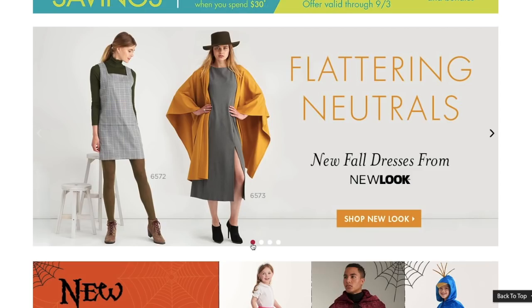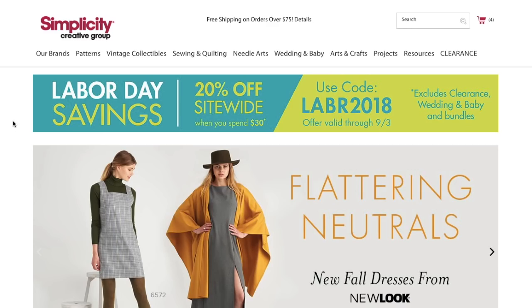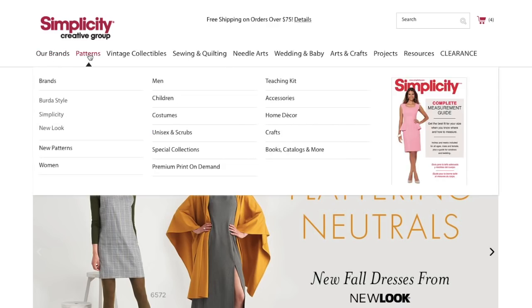Hi you guys, Lindsay here. We have got a new collection from our friends at New Look. So today I'm going to do what I do — my first impression video. We are going to go through the New Look collection one by one and see what we think of the fall collection.